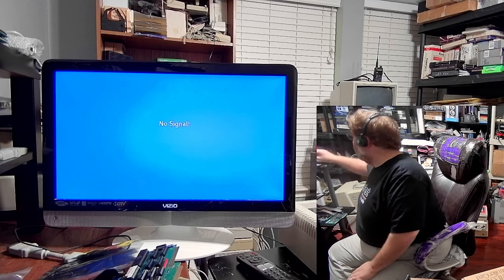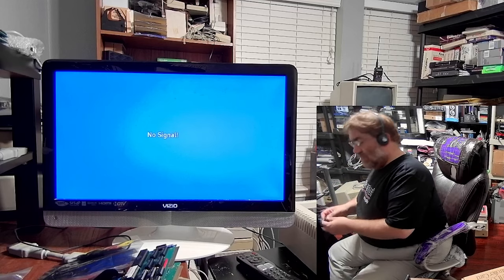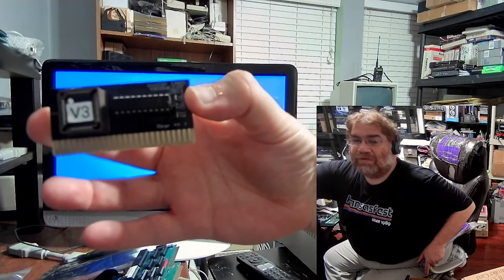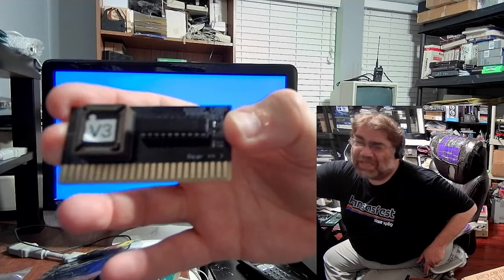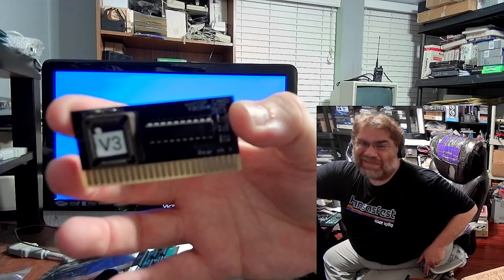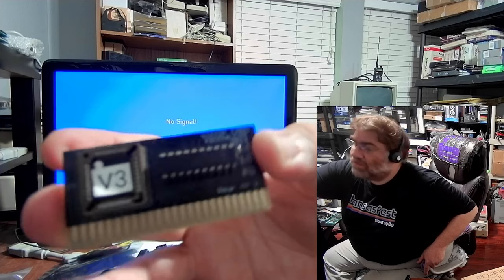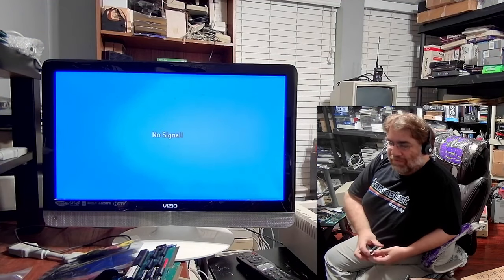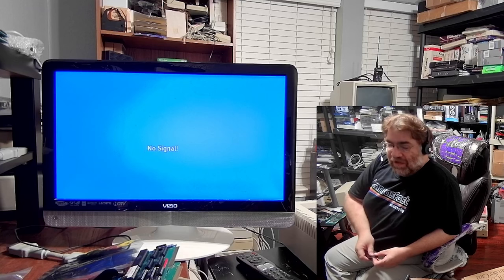There are a few different ways you can get SmartPort on your machine. One of the simpler ways is this tiny little card by KBOOC or MFA2 Mafia, which I think are the same people. These are about $19, and this one has what's called the V3 code base, which gives you the ability to redirect the SmartPort protocol from essentially any slot onto a Disk 2 controller in slot six.